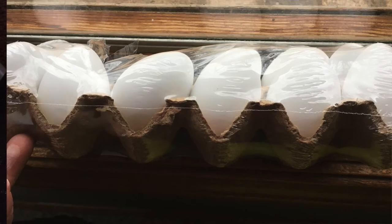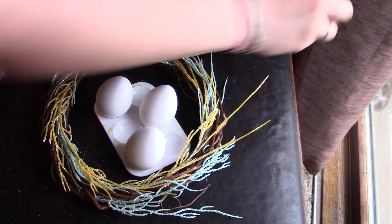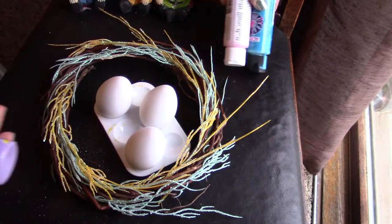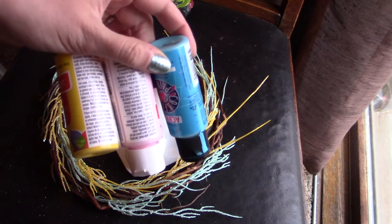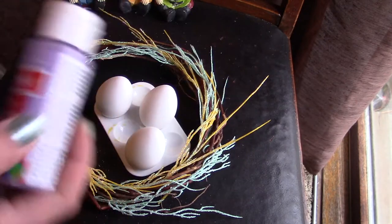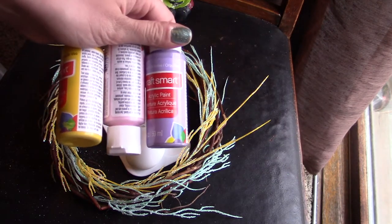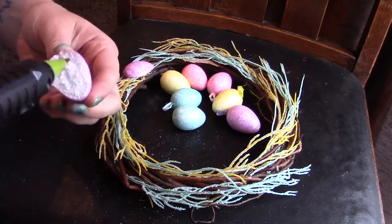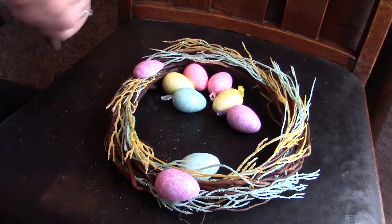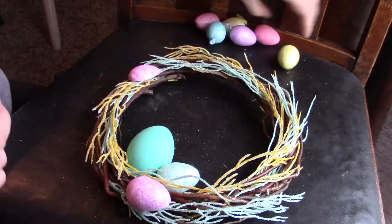I couldn't exactly decide what color to use — at first I wanted pink, purple, and blue, then I thought I'm not loving those colors together. Then I thought maybe pink, blue, and yellow, but that's almost the primary colors so I wasn't sure. Let me know in the comments what colors you would use. In the end I went with teal, pink, and yellow — I really liked this combination and thought it went great with the floral sparkles in the background.